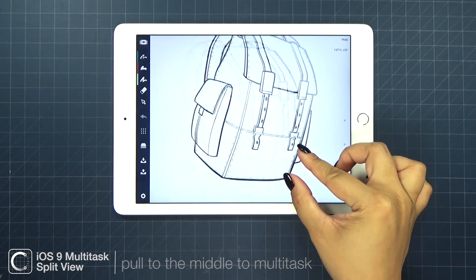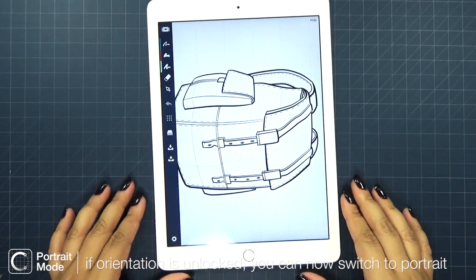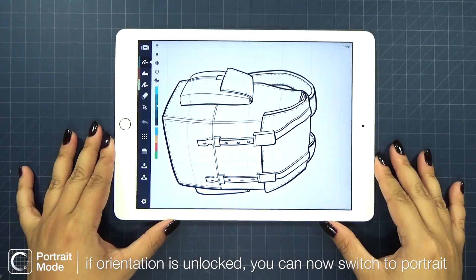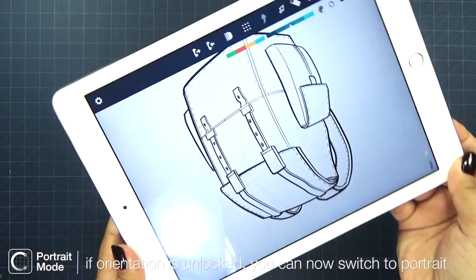One last thing. You can now use Concepts in portrait mode. Just make sure your orientation is unlocked, then you can use Concepts whichever way you like.